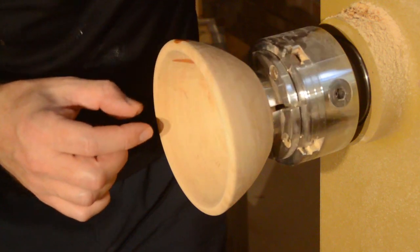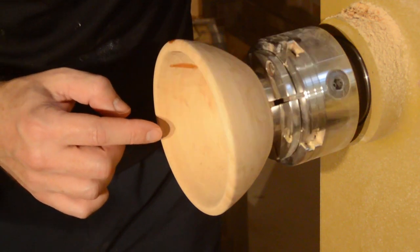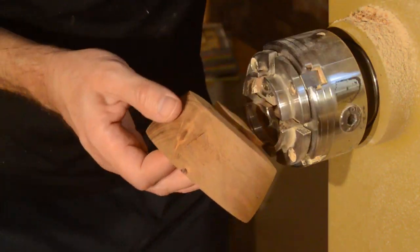I had a few cracks here I needed to fill with some CA glue just to stabilize them. In the meantime, let's dry this on.